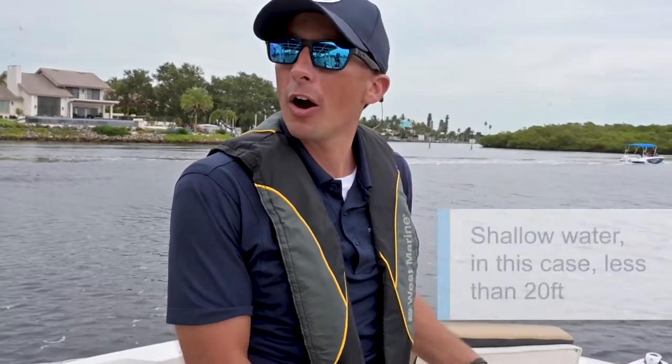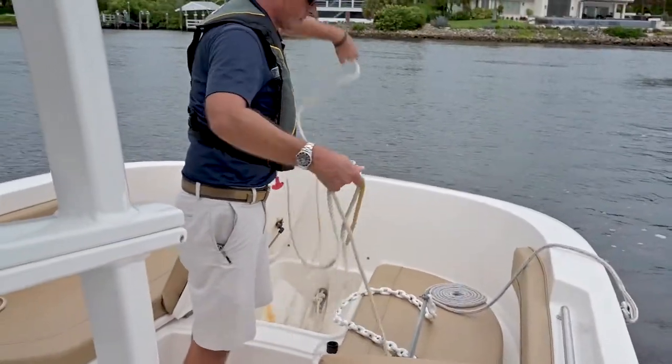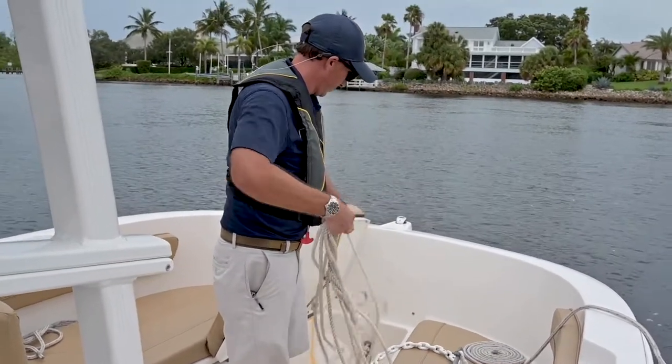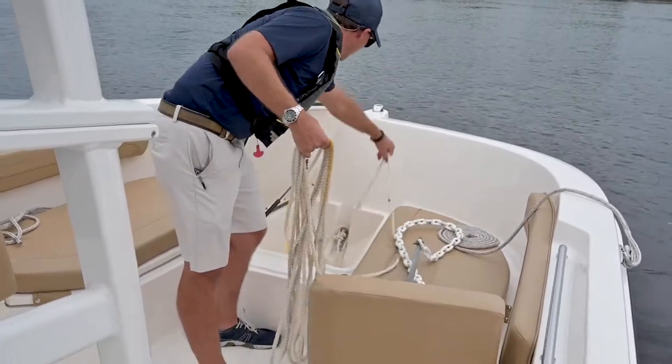Today, because we're in shallow water, we're going to go with a 5 to 1 scope for our depth. Let's talk about scope for a minute. First, you want to add the depth of the water to the height of the bow from the water. Then multiply that number by 5 and that's how much line you're going to pay out.